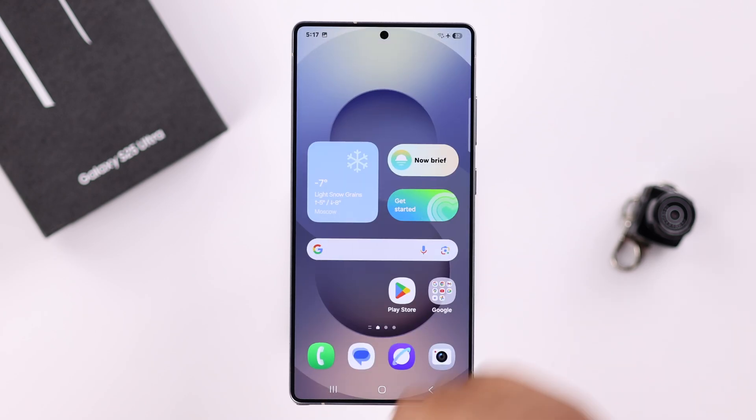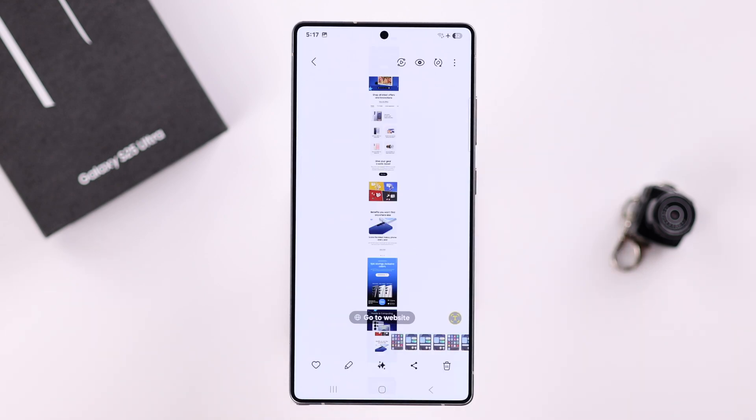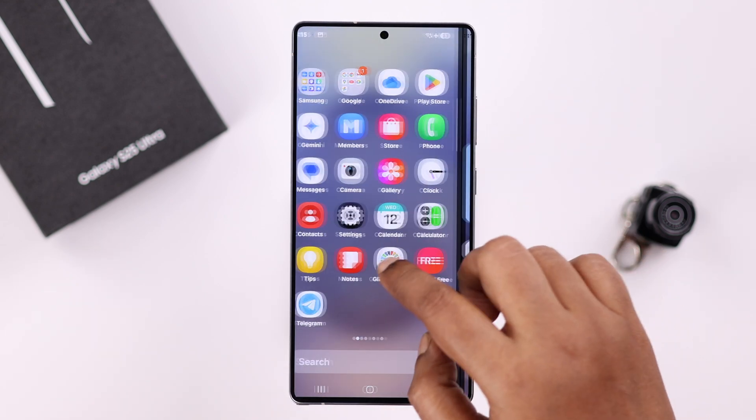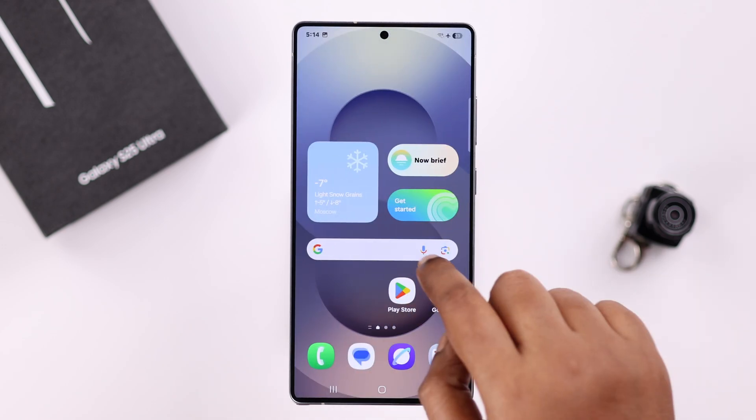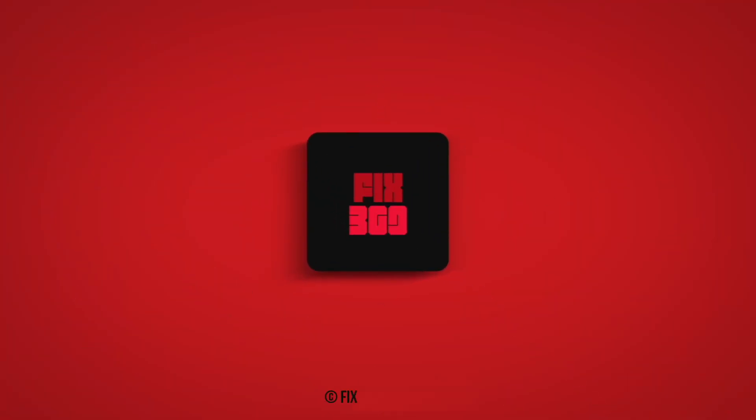All your normal and full page screenshots will be stored in the Gallery, where you can access, edit, or share them. And those are all the ways you can take a screenshot on your Galaxy S25. Thanks for watching.